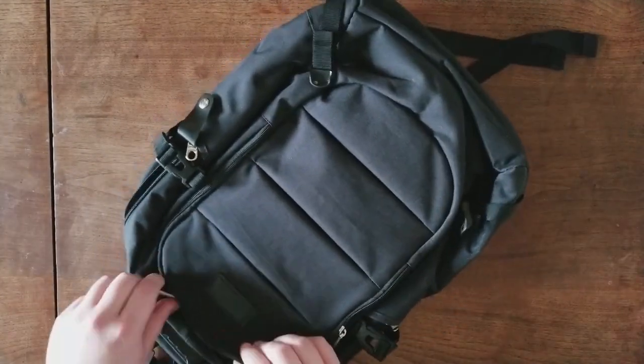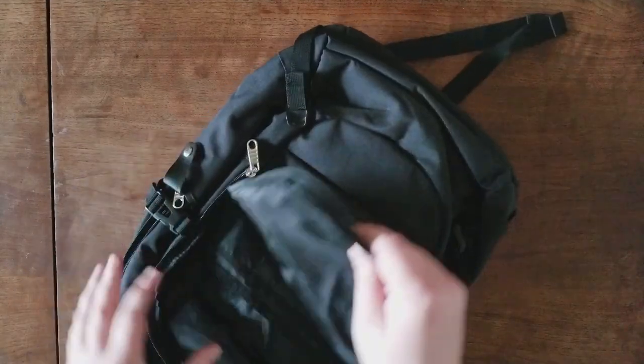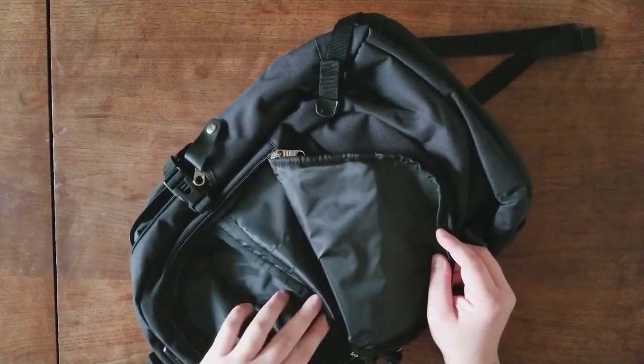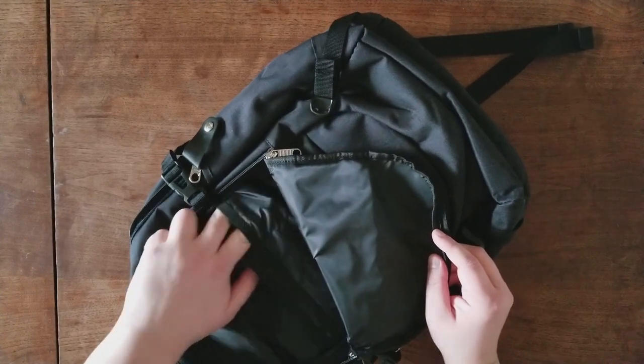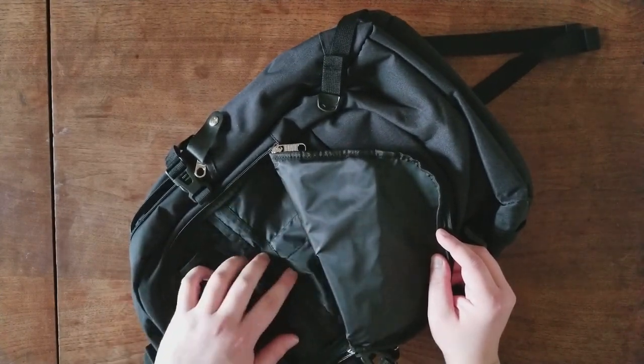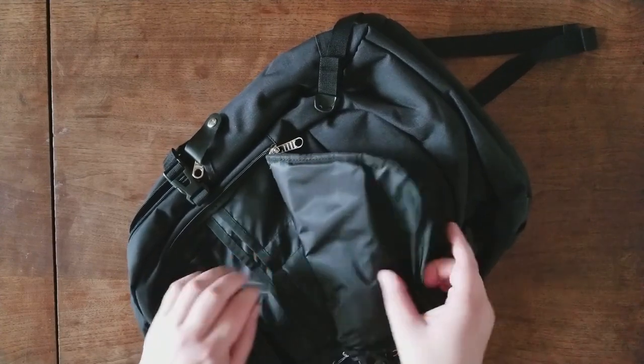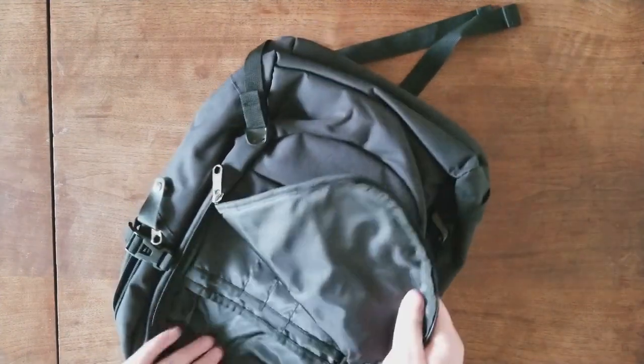There's also this front zipper portion, which has plenty of room. There's a big pocket here, smaller pockets here. You can fit pens, your wallet, credit cards, whatever you need in here. Pens are great in here. There's another big, spacious section as well.